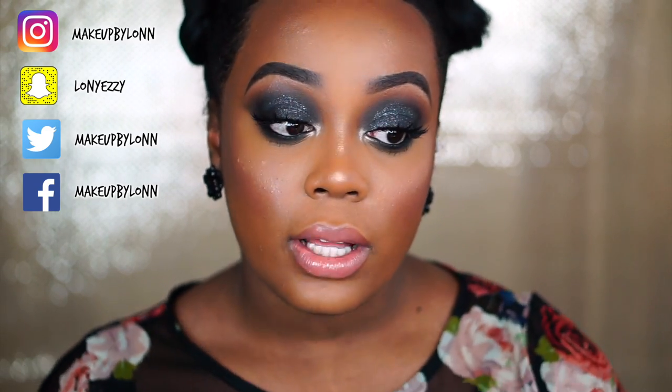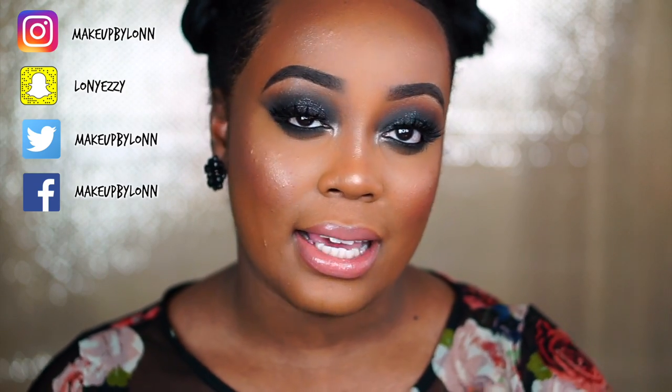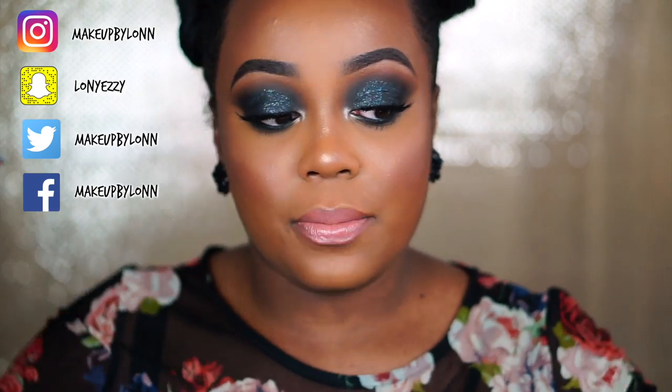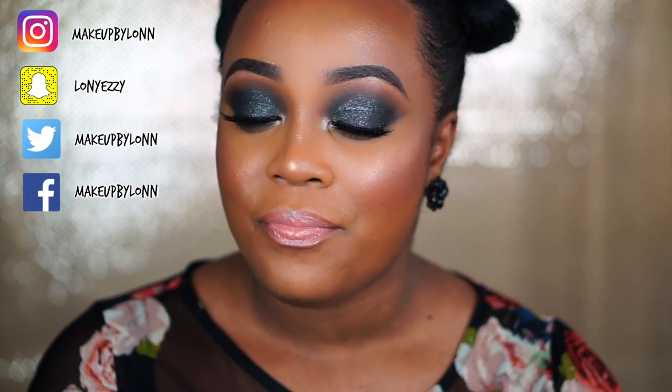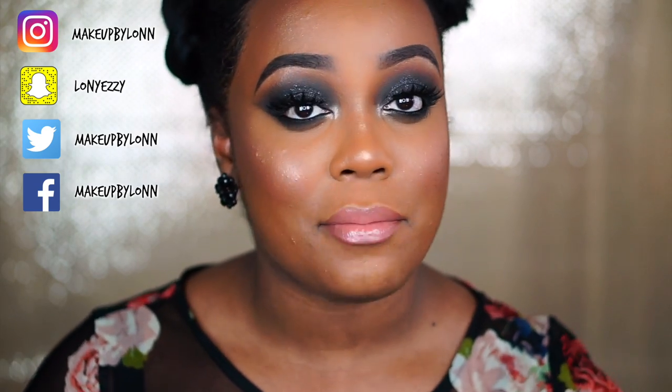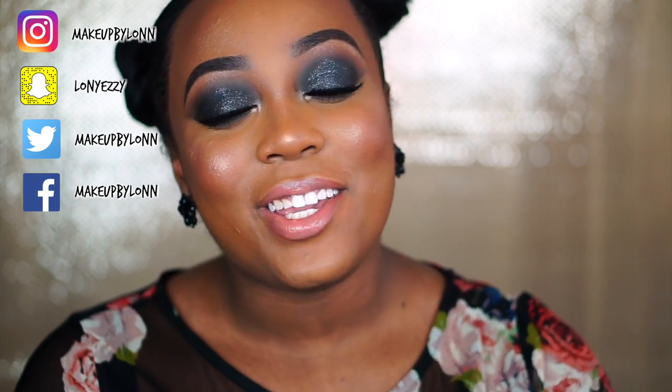I'm trying to make this a prom series so you guys have many different looks to choose from. A lot of people wear black or accents of black, and if you feel like this black smoky eye is too much, you can tone it down with a champagne color. This is going to be really sultry and smoky. If your mom can't afford to get your makeup done, you can practice. If you want me to do talk-through prom makeup tutorials, I can definitely do that. I don't want to make this too long — I love you all, thank you for watching!